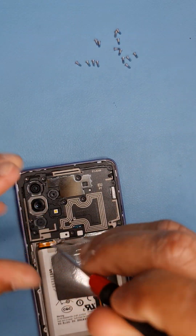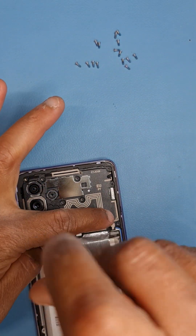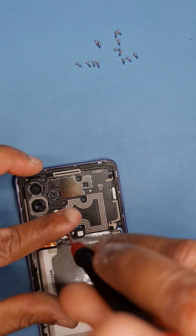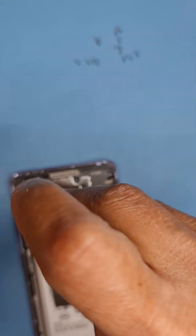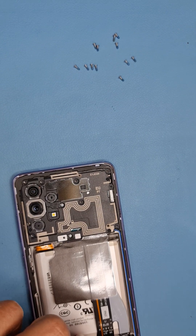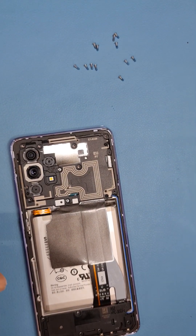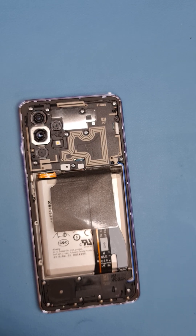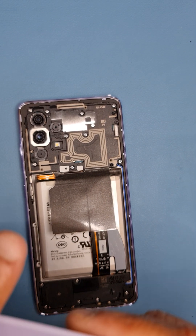Try not to touch the camera lenses as fingerprint marks are very difficult to remove. I'm going to fast forward through putting in the screws. All screws are now in, but I've just noticed the back glass has some paint missing — the paint is peeling off.